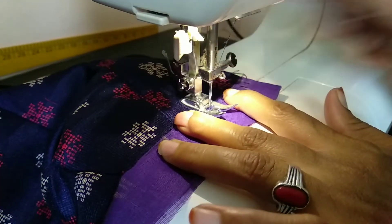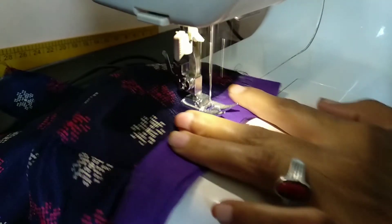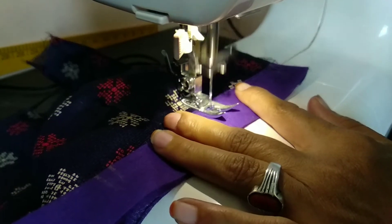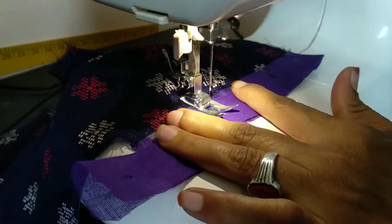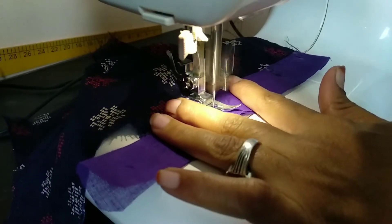If you make a gap of two down stripes, you'll find the top two lines to make a gap. Just put the gap on the side, then put the cut back on the left side and place the cut back.